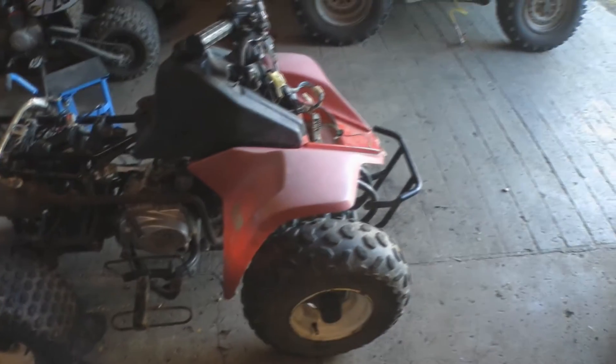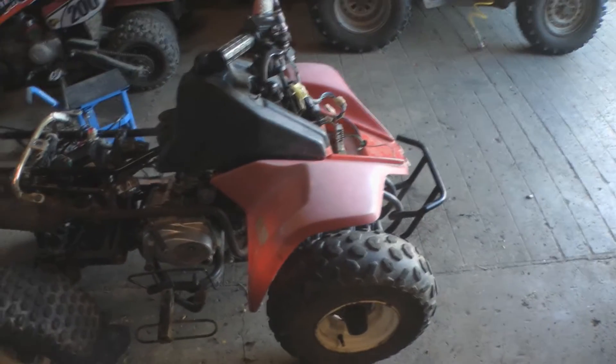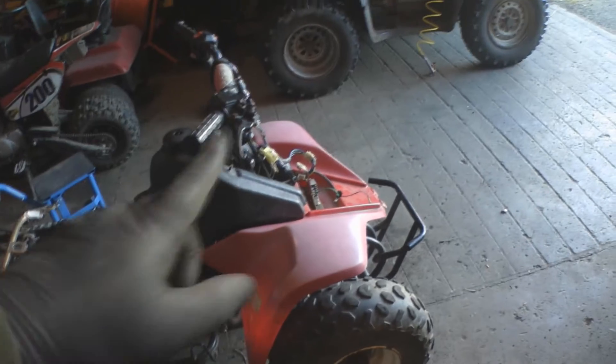So that's the tank and fender on. Next is just that front bit — the light fastener — and that's actually got a crack in it.